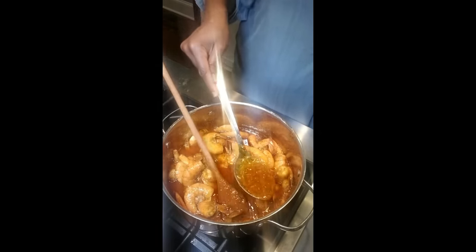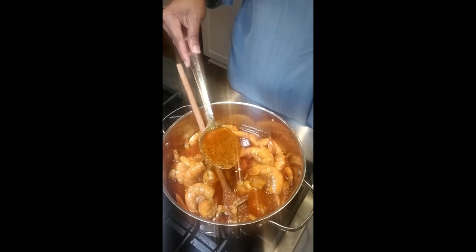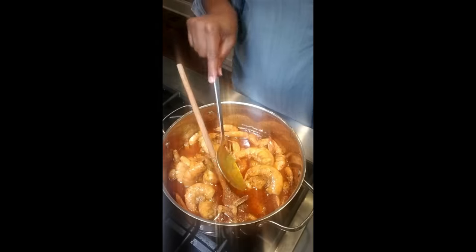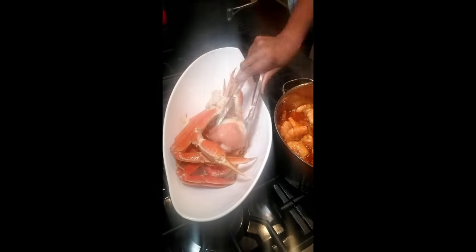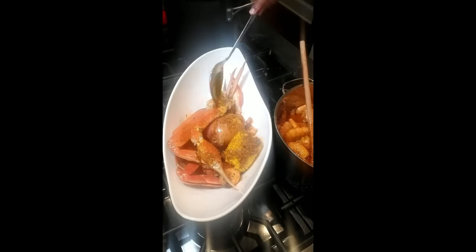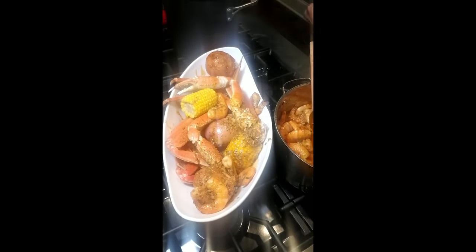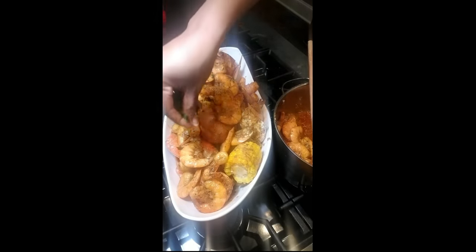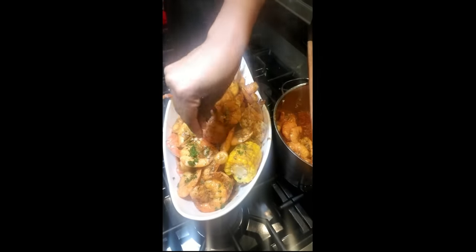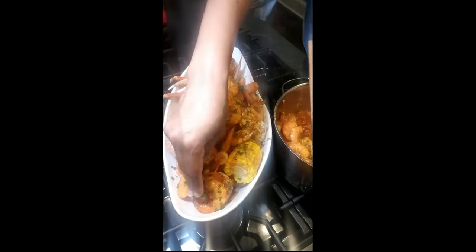I'm going to start ladling my sauce into my serving bowl because I want sauce at the bottom. As I put my seafood into the bowl, I want to start layering the sauce over the seafood, corn, and potatoes. I'm putting the crab legs, potatoes, and corn into the serving bowl and then ladling sauce over each layer. I like to leave enough sauce to put into little serving dishes or containers so that my guests can sop up the sauce as they eat.